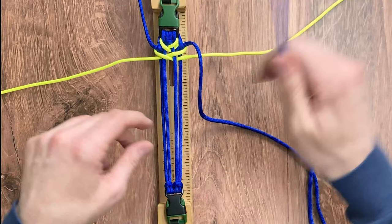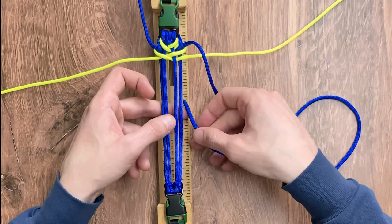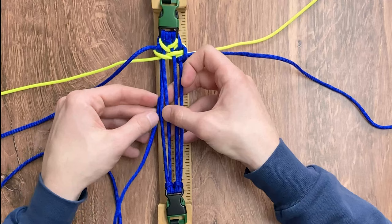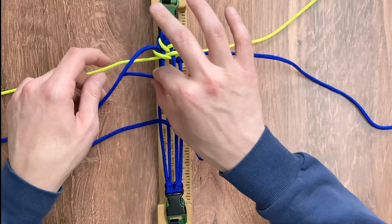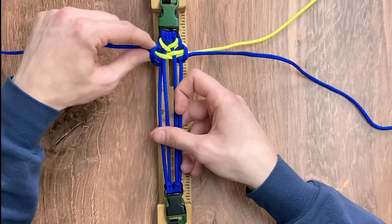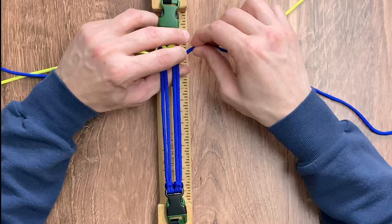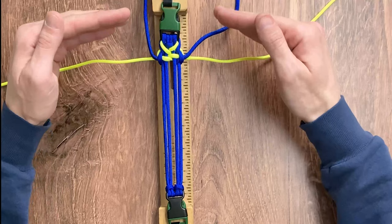We're going to take our right working strand with our electric blue, making sure that we go over top of our neon yellow, going around the rightmost strand and back underneath itself. We're going to do the exact same thing with our electric blue on the left — going around the left inner strand and back around and underneath itself. Just as we did with our first weave, we're going to start cinching down the yellow and then cinching down the electric blue. With that, we are back to the beginning of our weave and we're just going to continue the exact same pattern.